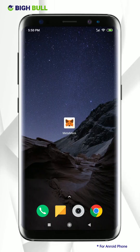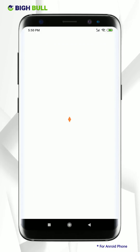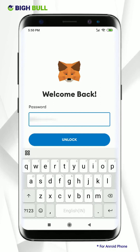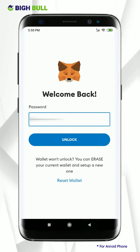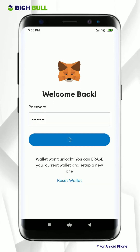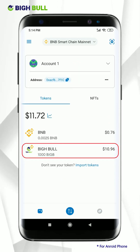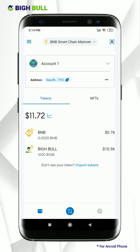To start the swapping procedure of BigBee token to BigBee Smart Chain Coin, firstly open your MetaMask wallet, enter your password, and click on the unlock option. Here you can see your tokens which you have transferred earlier, to do the final swapping of BigBee token to BigBee Smart Chain Coin.